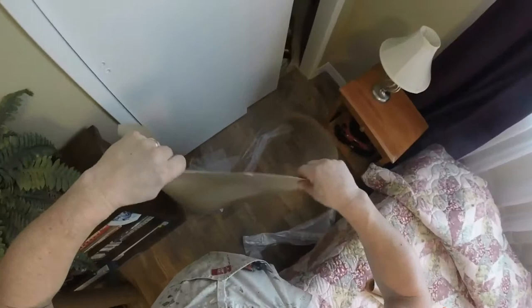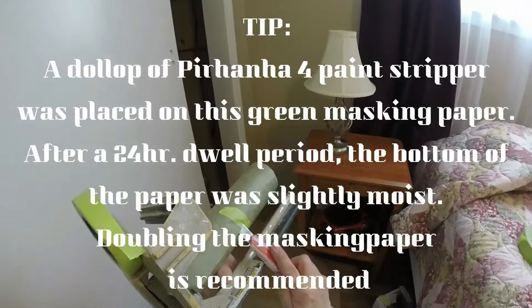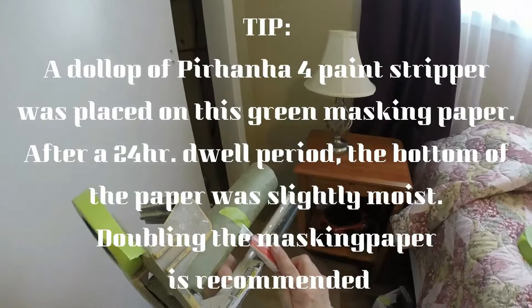The plastic is just going to add more protection, and the masking paper is going to absorb any paint stripper that might fall. I'm not using a drop cloth because I don't want to ruin my nice drop cloth with paint that's loaded with paint stripper. This paper is disposable, so this is the way I like to do it. This is a masking machine — this is what we're going to use to protect the floor and the sheetrock. This green paper is also a special kind of paper that is chemically resistant.